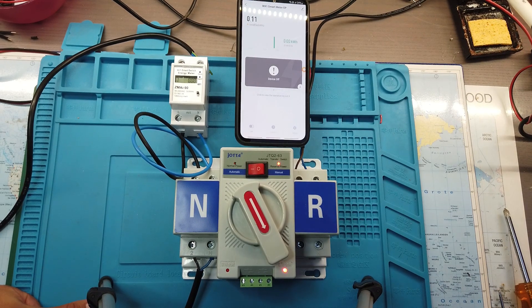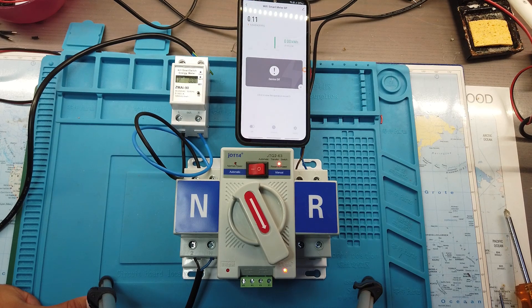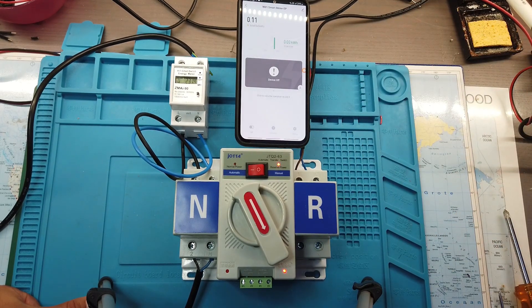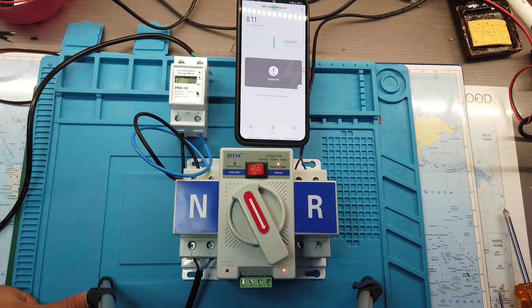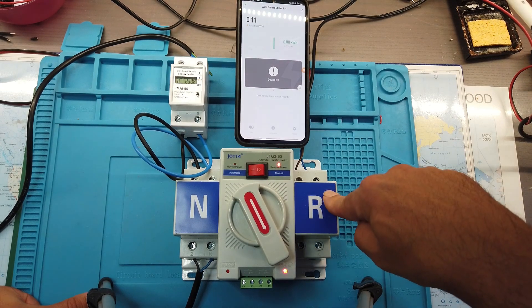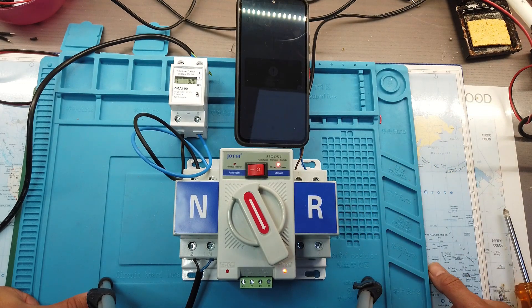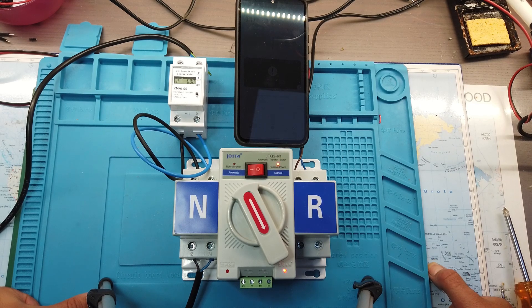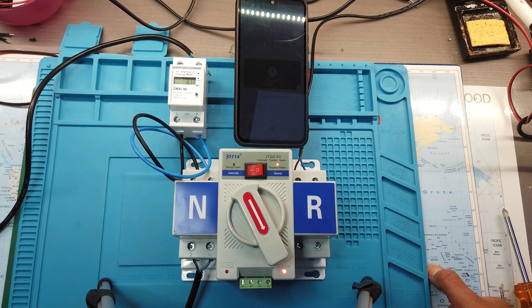Whenever I'm on a business trip or my better half calls me and says something is wrong, wherever I am — if I have 3G or 4G — I can easily switch the ATS remotely and move over to reserve. Of course you have an ATS in the Victron gear as well, but I prefer to use this solution because my inverter is installed on a remote location about 100 feet away from the house, making a direct 220-volt connection difficult.